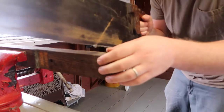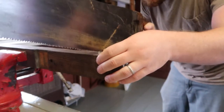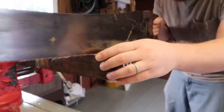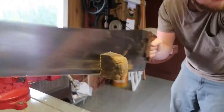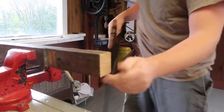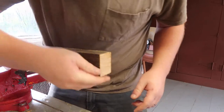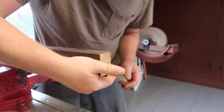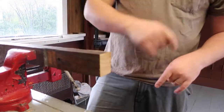Now I am an amateur woodworker but I have a pretty good idea of how to do this. We are going to score this around where we want to cut off all the rotten wood. There we go — that is pretty good. We followed the line nice and it went down nicely. So that is good.